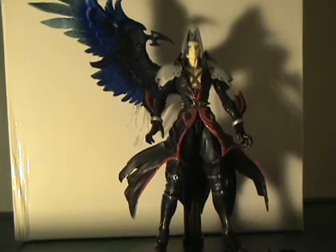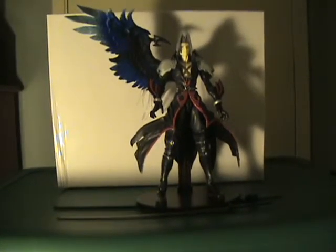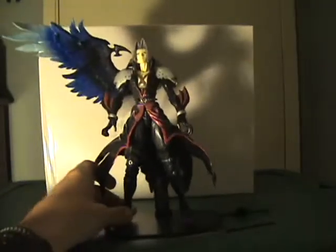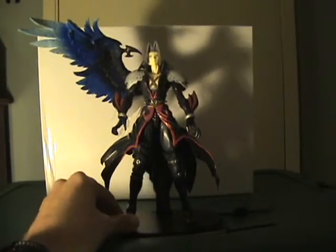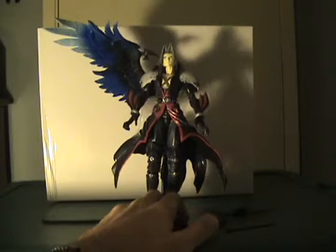Here it is. The figure comes with the display base, which I have him on, his Masamune sword, and an alternate hand to hold the sword. It is highly detailed — Play Arts has incredible detail and I think outstanding articulation on their figures.